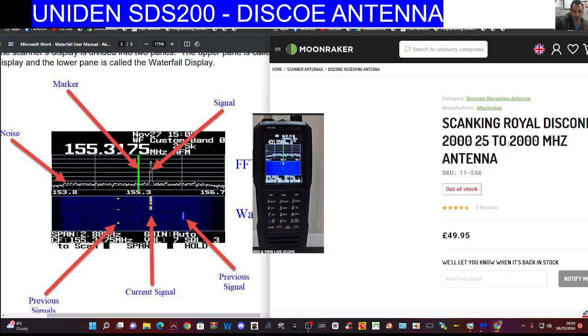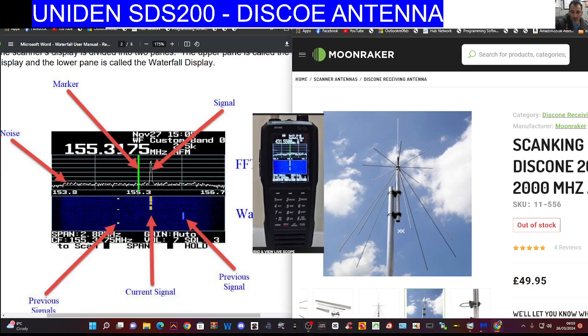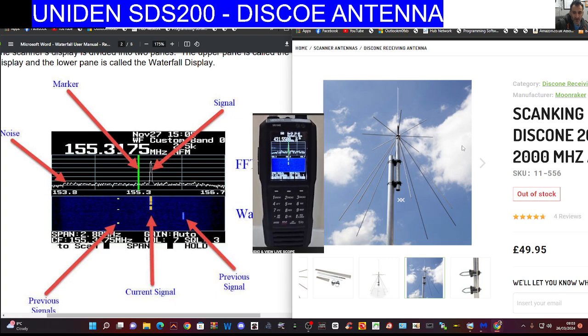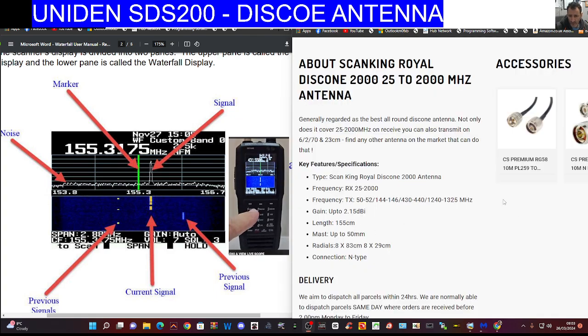Let's just click on this budget one by Moonraker and have a quick look. You can put these in the loft or on your roof — I've got one in my loft. You just need the usual RG-58 coax. Looking at the specifications: frequency receive 25 to 2000 megahertz, and it even has TX on there, so I can see why it's sold out.